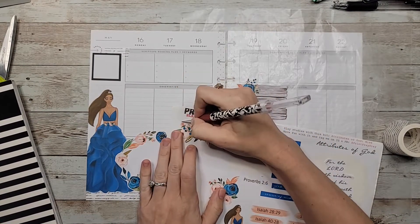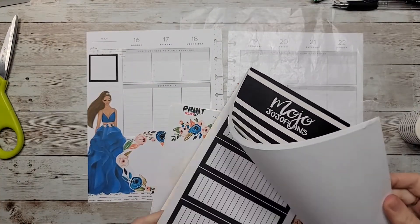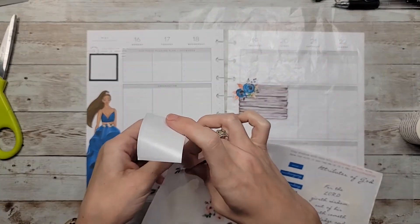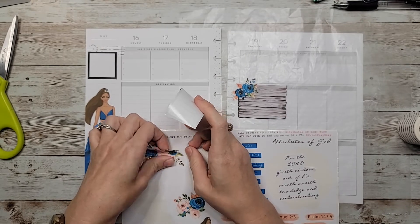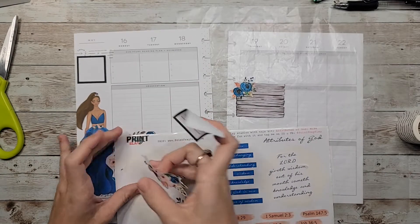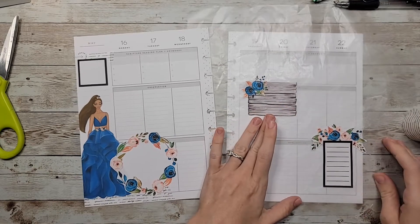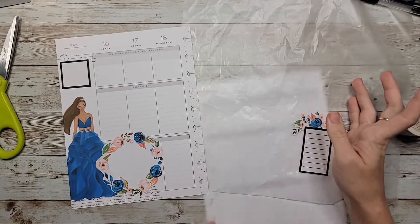I'm going to do that really quick and I'll be right back. Okay, so I have this one cut out and I'm going to pair that with a box. I'm going to go with this full box with lines. Okay, kind of ripped that a little bit, but it's a little big. I think we can make it work, so I'm going to place this one up here and that one at the bottom.